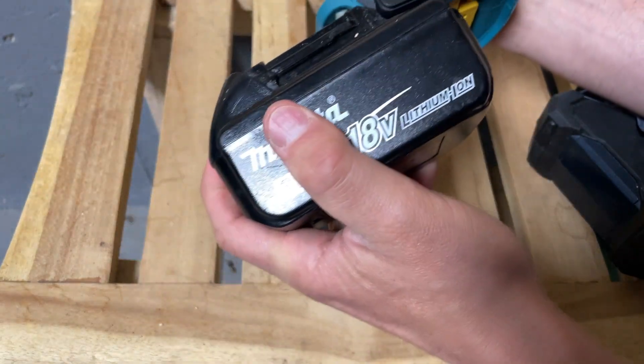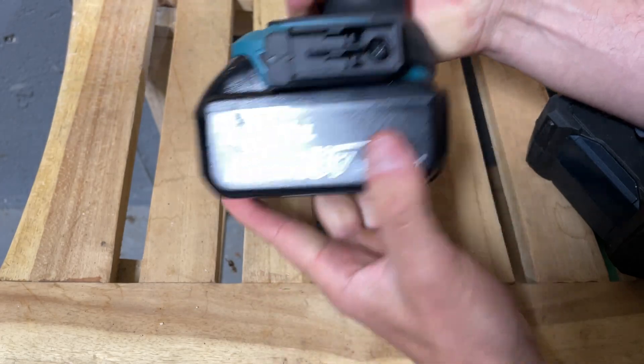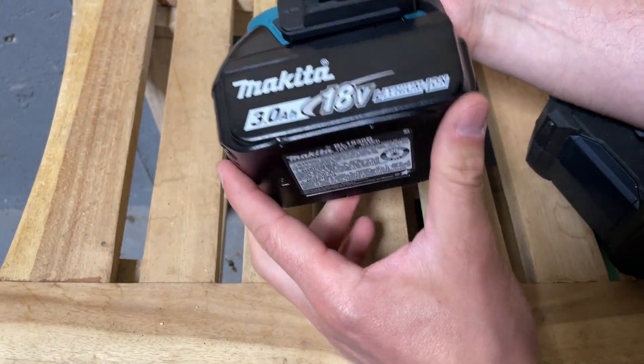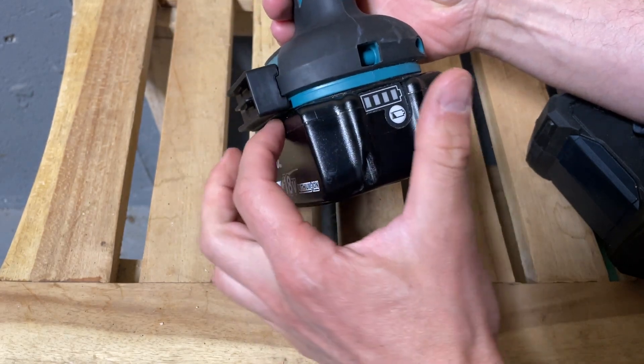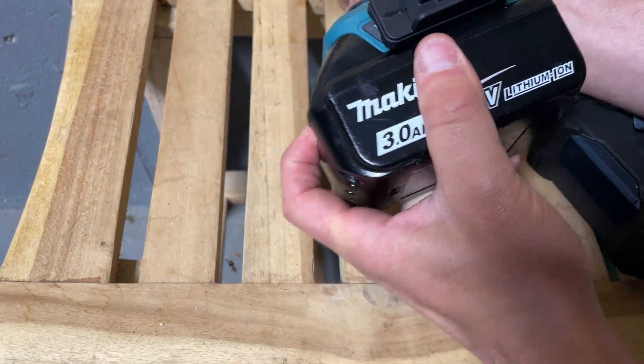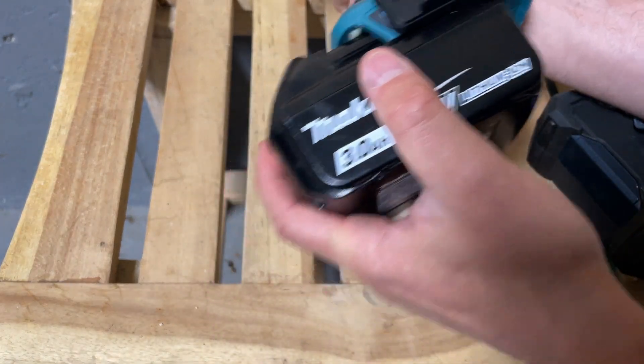You can take that off, no problem. This is the 3 amp hour battery — it won't matter if you use the 5 or 2.5 or the 4 or whatever. It has the same clearance right here, and a bit of clearance there, so it's not a problem. Clearly, it's not getting in the way.